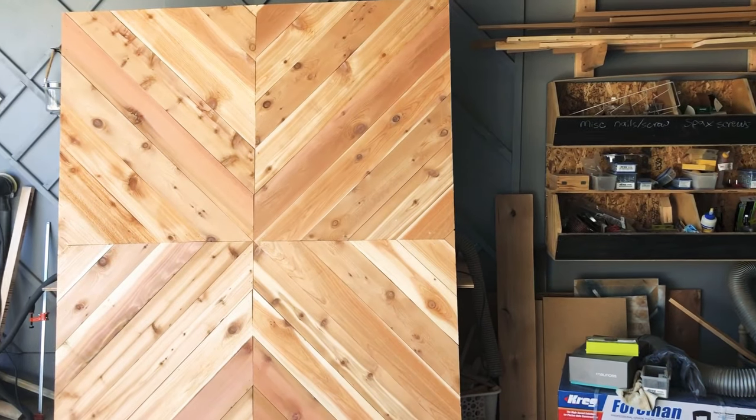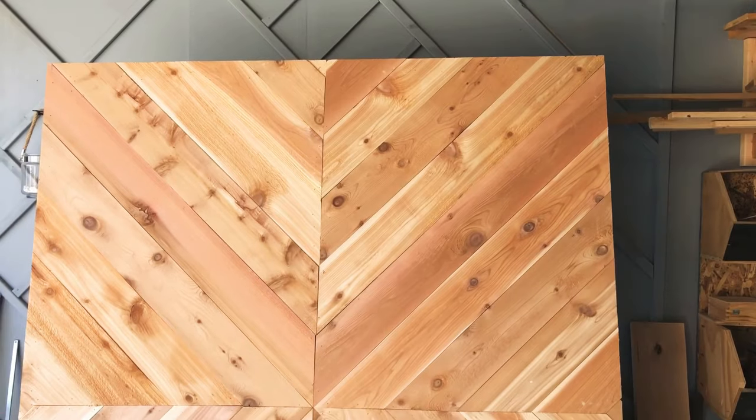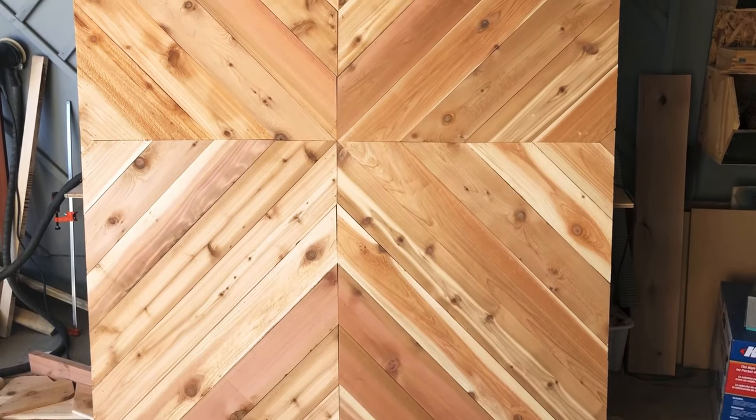Hey guys, it's Brandy with Eternal Harvest and today I'm going to show you how I made this barn door. It's a really light barn door that kind of mimics a hollow core door for easy sliding, and I'll show you how I did it.